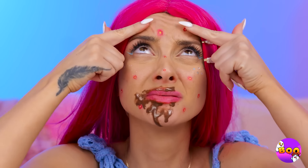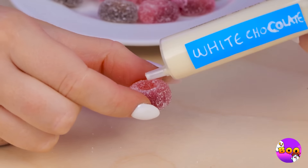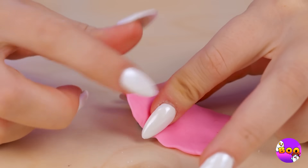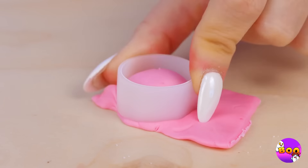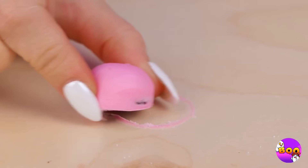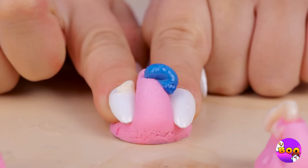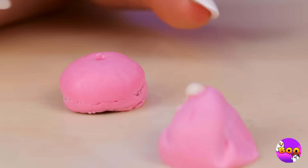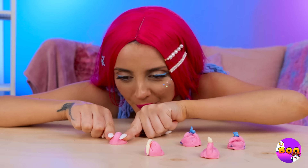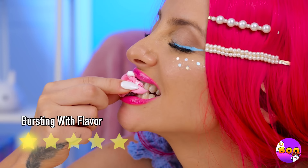Whoa, you're breaking out. Oh, that gives me an idea. Fill a jelly candy with cream and cover it up with fondant or marzipan. Now give your candy zit a good squeeze. You can use different colors for the fillings, and squeezing them sure is fun. But the real fun's in eating them.